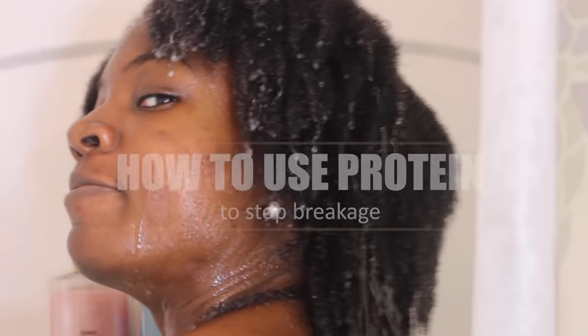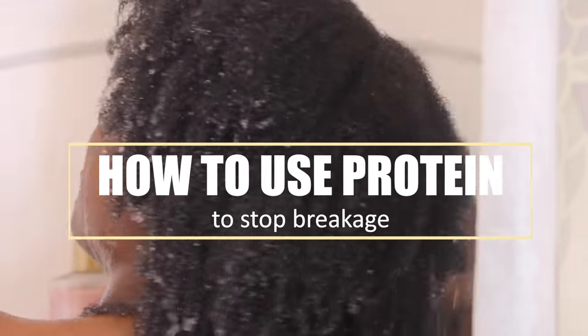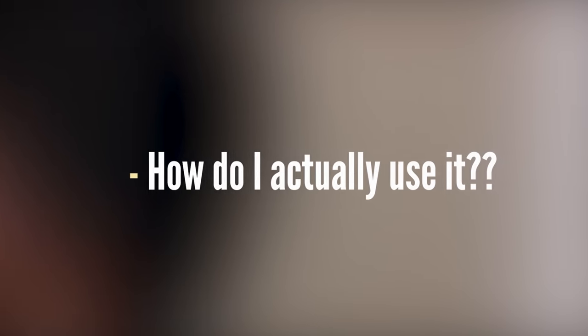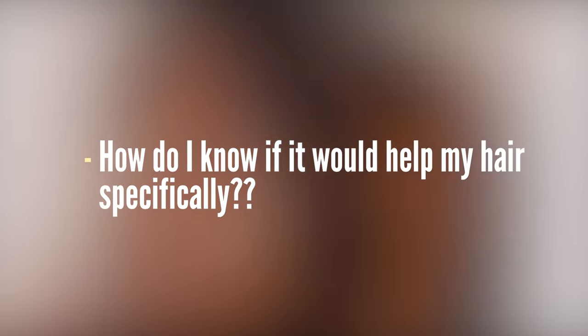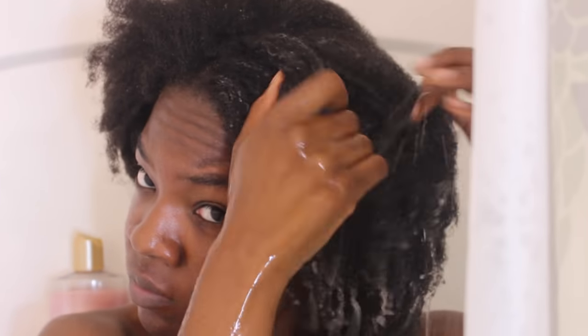Hey guys, it's Shane Okumi and welcome back to my channel. Today we'll be talking all about how to use protein effectively to stop breakage. We'll be going into what protein actually does, how you can use it effectively, and how to know if you would actually benefit from it — because not everyone benefits from it. But if you are someone who does, it can definitely make a big impact in how much breakage you're seeing.